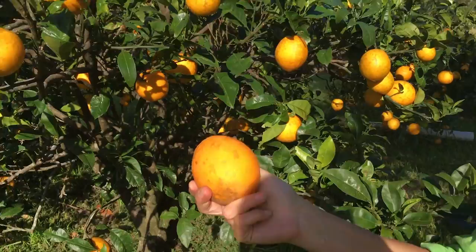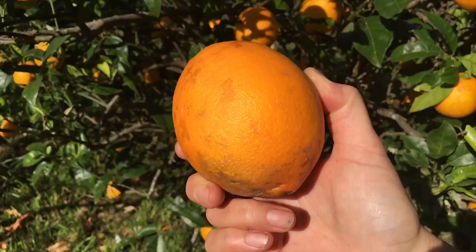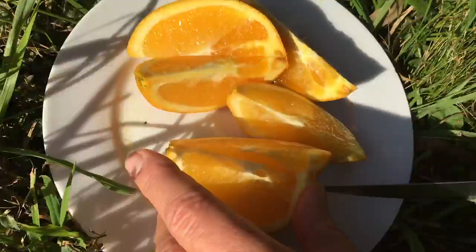Like all citrus, it's a heavy feeder, so it likes regular nutrition, some trace elements every now and then, lots of water when it's fruiting, and regular water throughout the year. Apart from that, it's really easy to grow, so you've got no excuse not to have beautiful oranges in your garden. Get out there, plant a lovely navel orange, and in May you'll be picking these beautiful homegrown fruit.